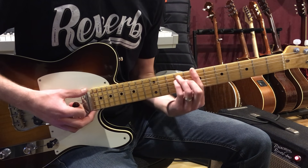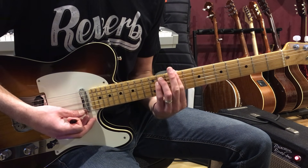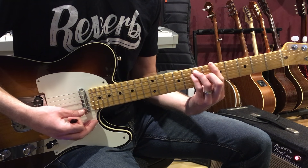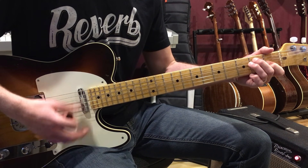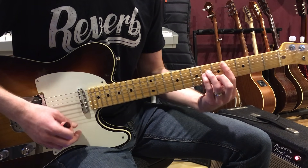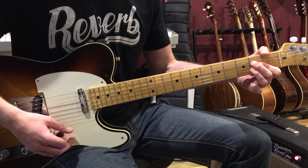We've got an E to a B, then a C-sharp minor, then an A — those are the chords. You could play these with open position chords like that.